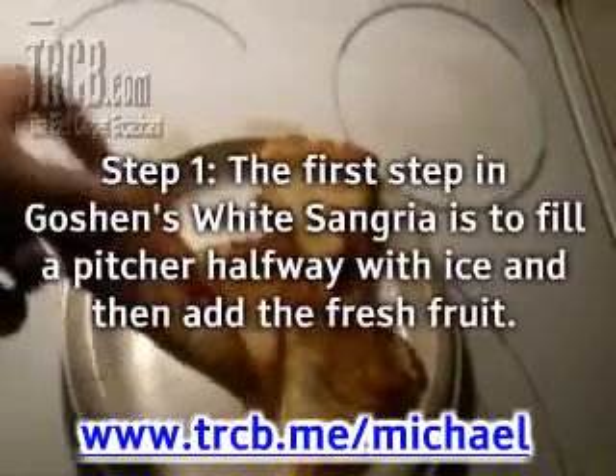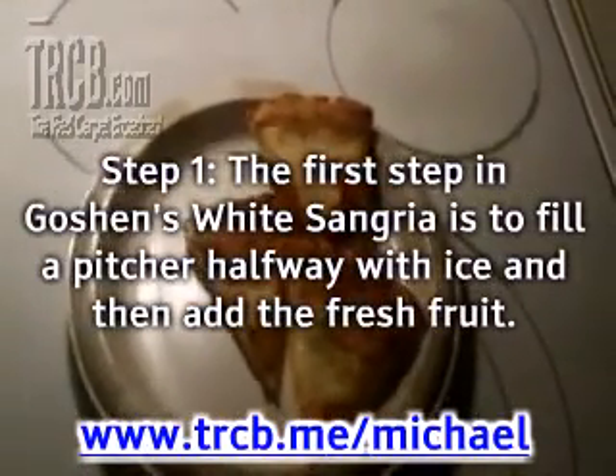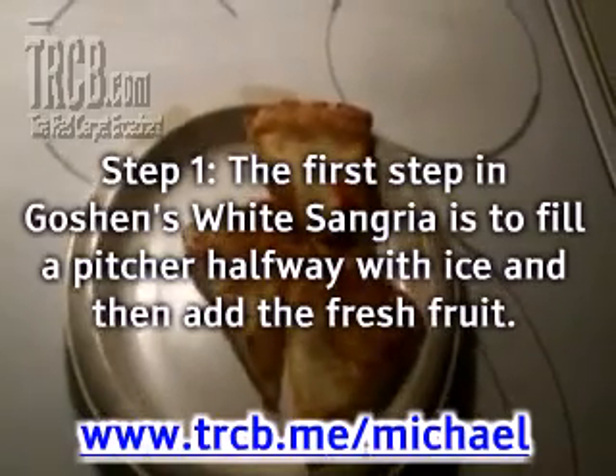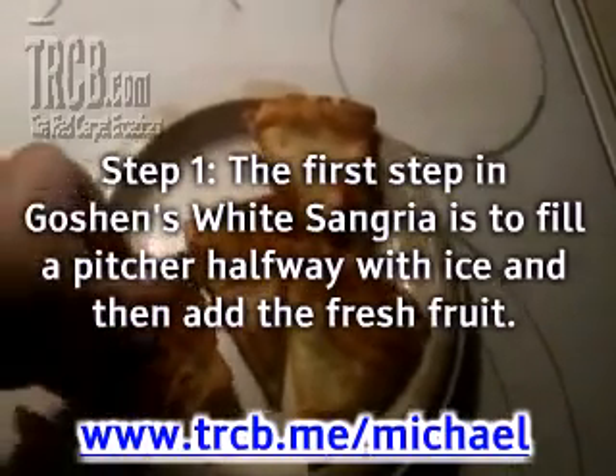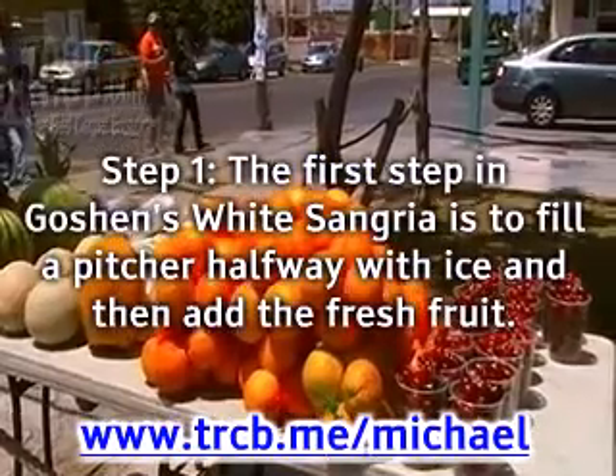Directions. Step 1: The first step in Goshen's White Sangria is to fill a pitcher halfway with ice and then add the fresh fruit. Then tilt the pitcher and pour the kava very slowly down the side to help keep it nice and bubbly.